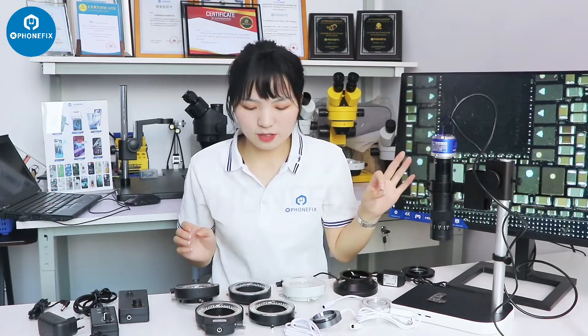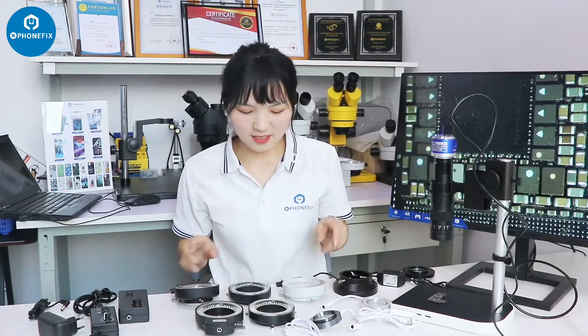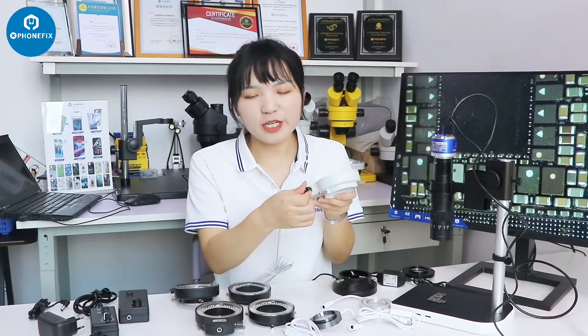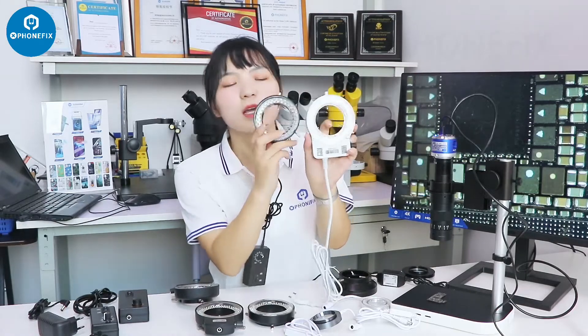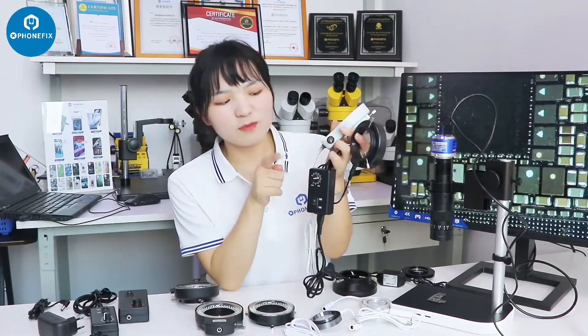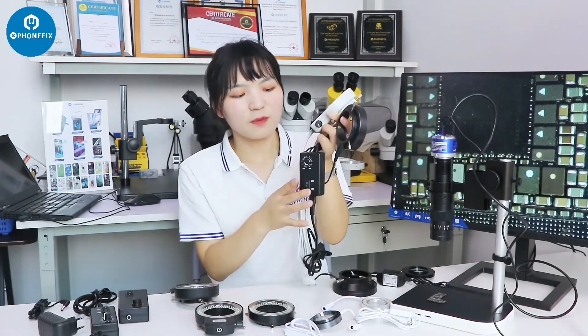That's the first and second light. For the third light, we have this kind — it has 6 LEDs. You can control the knob and install it between the microscope and adjust the brightness. We also have a similar one, but you control this light through a different knob — I think it's more convenient.